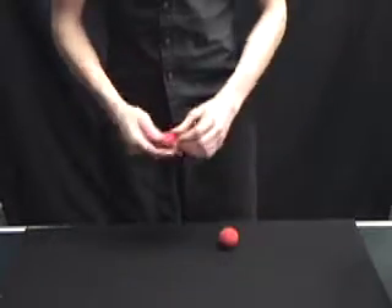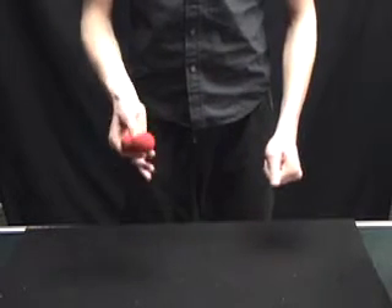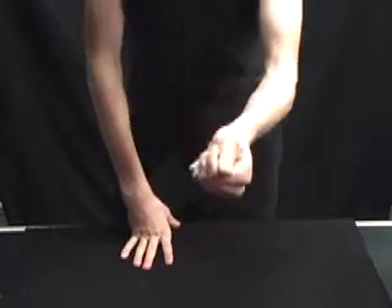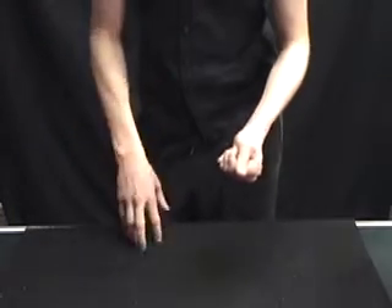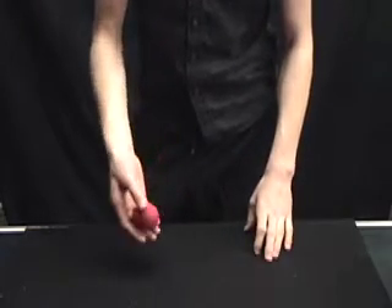Now let's do one last one. We'll get three sponge balls. And this time we're only going to put one of them into my hand. The other two we're going to put back into the pocket to switch things up a little bit. How many do you think are in my hand? Three again? Two? None? Sorry if you're disappointed, but there's still just one.